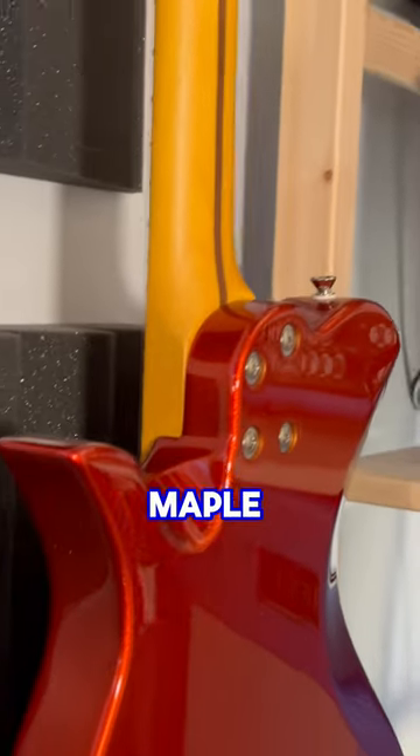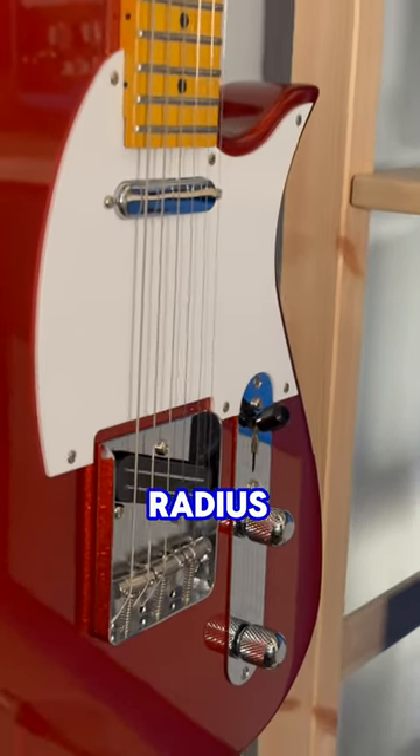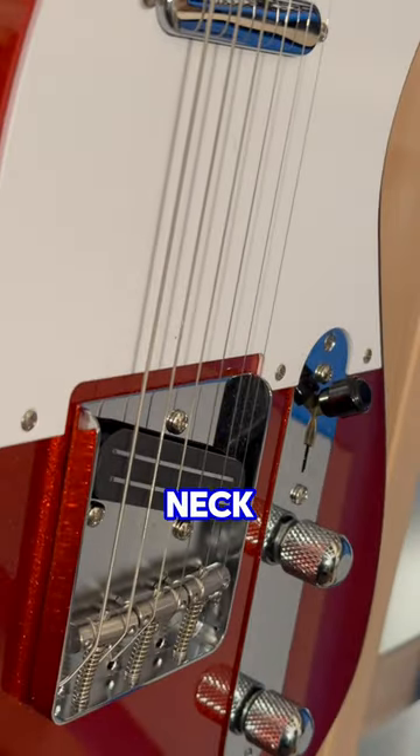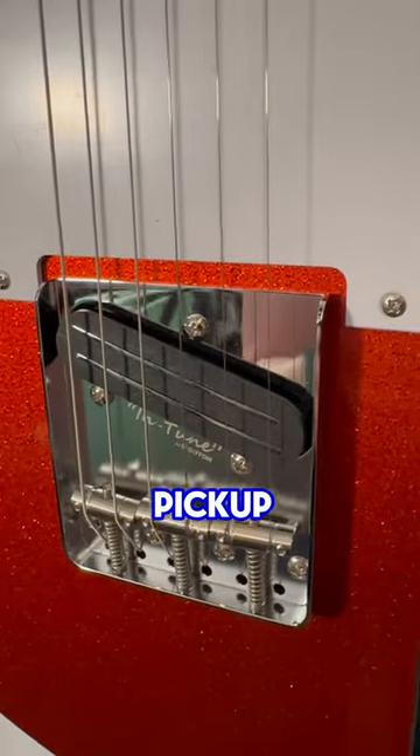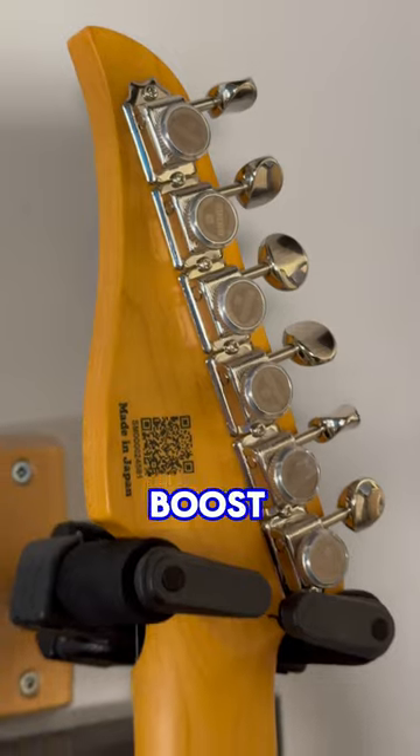Ash body with one-piece hard maple neck, Vola MC neck shape, 22 frets with a 12-inch radius fingerboard, Vola VTS1 neck pickup, Vola VDR1 mini humbucker bridge pickup, three-way switch with one volume and one tone control, and a push-pull power boost for the rear pickup.